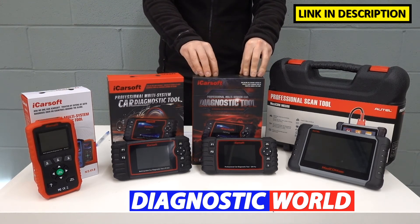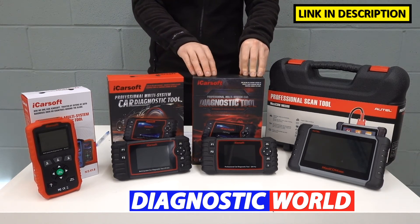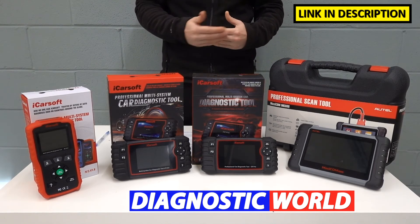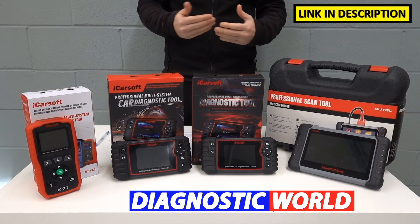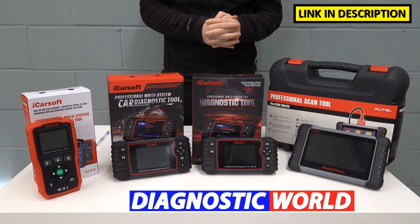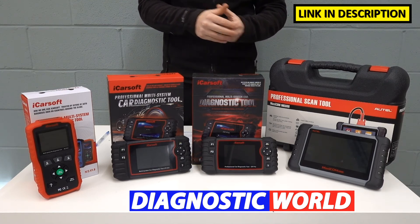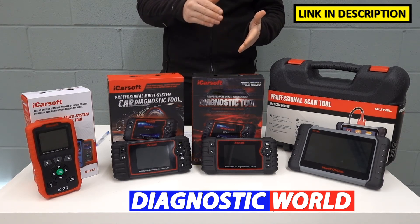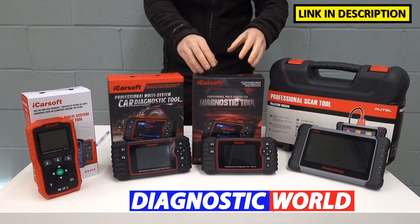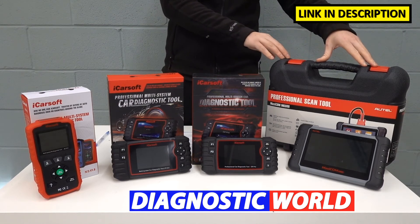We then move on to the iCarSoft CR Pro kit. This does everything the previous kits do, carrying across all the functionality and vehicle coverage, but it also adds additional manufacturer coverage. Whereas the others only cover Asian models, this covers the European sector — BMW, Audi, Seat, Skoda, VW, Porsche, Mercedes, European Ford, Vauxhall — plus the Korean market and the American market with models like Chrysler, Chevrolet, American Ford, Jeep, Dodge, GMC, and Hummer. It covers all regions worldwide.